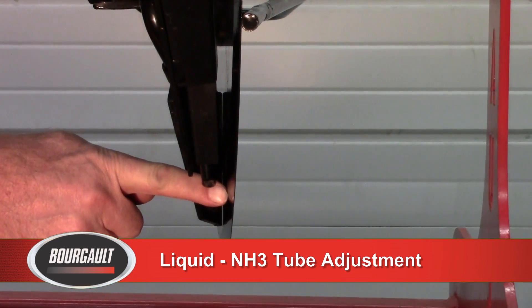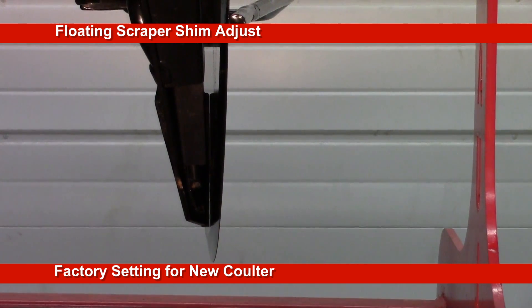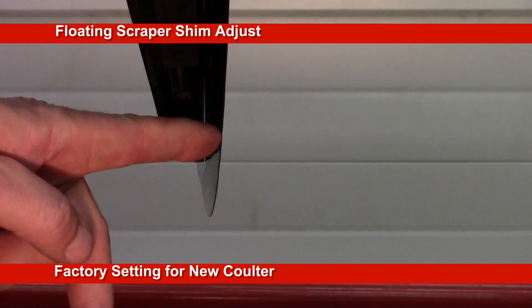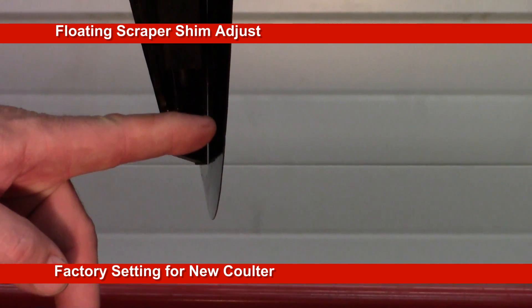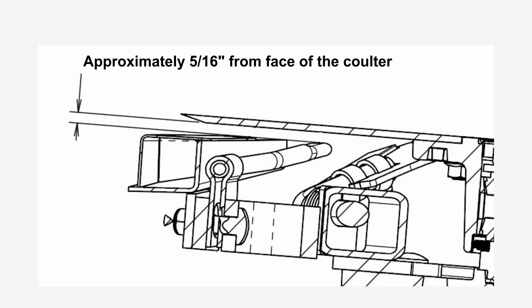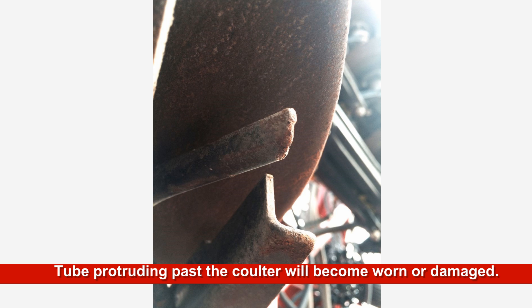The steel application tube is used for applying liquid fertilizer or anhydrous ammonia into the mid-row band. It is important to set the tube in the correct orientation to ensure optimal placement and reduce the chance of wear, damage or plugging. For a new coulter, the end of the tube should be positioned one-half to three-quarters of an inch above the outside edge of the disc. For a used coulter, the tube can be set three-eighths to three-quarters of an inch up from the cutting edge of the disc. The end of the tube should be positioned approximately five-sixteenths from the side of the disc, centering the bottom of the tube between the coulter and scraper, directing product to the center and bottom of the furrow. If the tube protrudes lower than recommended, there is a chance it will contact the soil and become damaged.